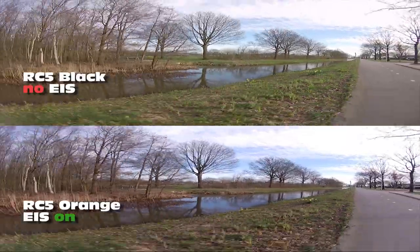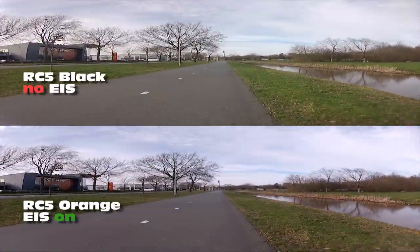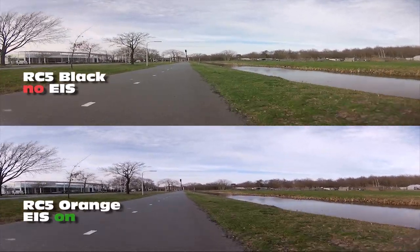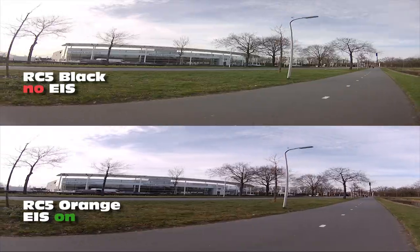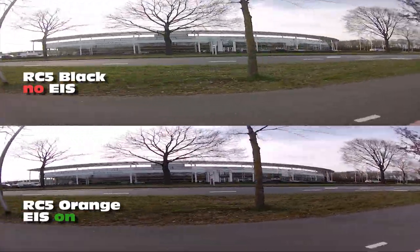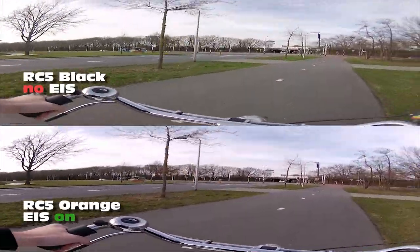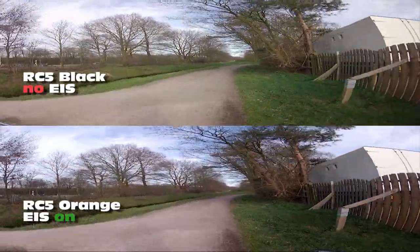The feature definitely does do something. If you strap this camera to a quadcopter it will even out your footage a little — it's not a magic cure for a badly tuned quadcopter, but it will help a little. I'm happy that at least it doesn't crop the image. I've got some walking around footage as well — see for yourself. A lot of people asked for this side-by-side, so here it is — you tell me what you think. There's also a full review of the RunCam 5 Orange coming up on my channel. If you're not subscribed yet, please do — it helps me out. Thank you very much, bye bye.